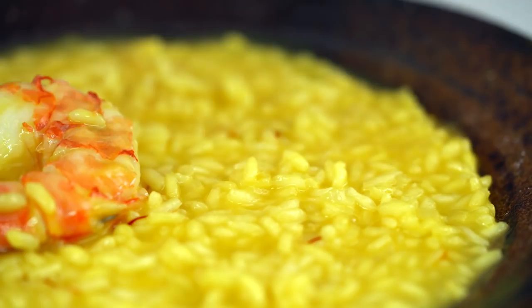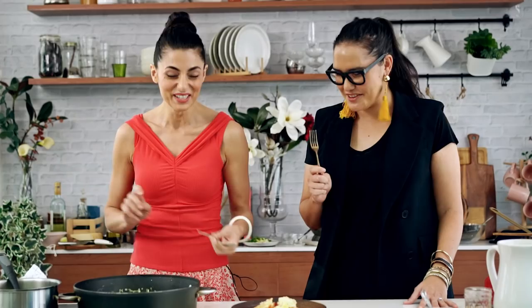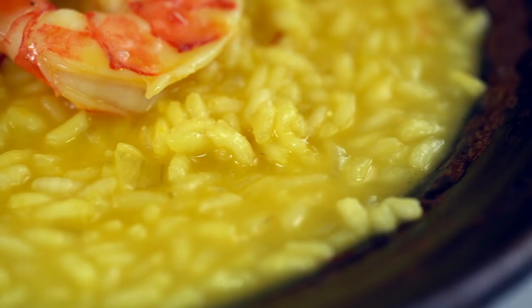There it is. Grab a fork — in Milan, we eat it with a fork. I've got the right utensil. The seasoning is so beautiful. The butteriness. The rice. Delicious. You guys are so missing out.